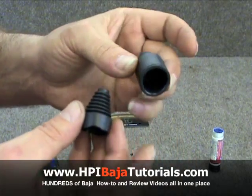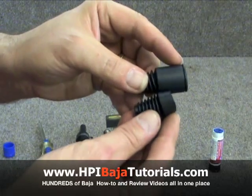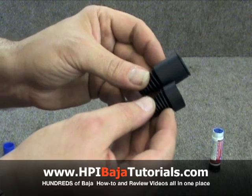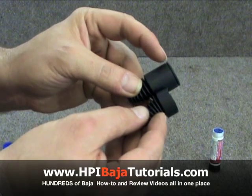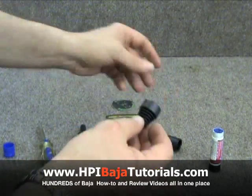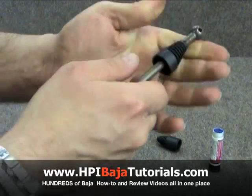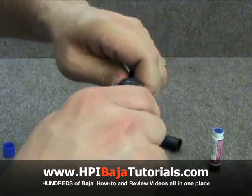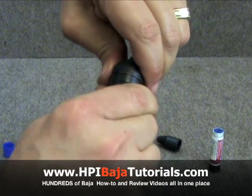These are the stock boots, and we've cut one of the boots down to about a quarter of an inch across. You can just use a pair of scissors or a razor blade and cut about half the width off of this portion of the boot. From there, we're going to slide the boot over the bone, fill up the cup with grease, and slide the boot over, just like so.